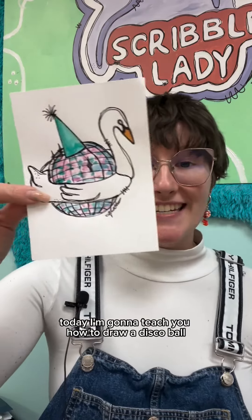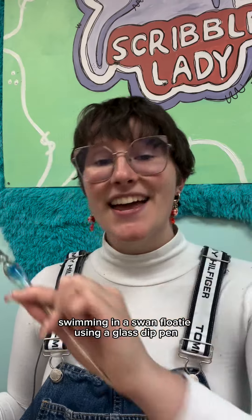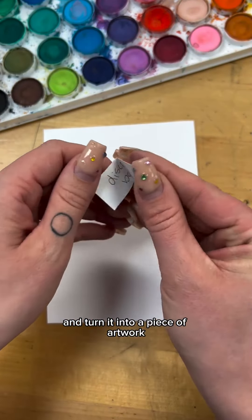Today I'm going to teach you how to draw a disco ball swimming in a swan floatie using a glass dip pen. This is part of a weekly drawing challenge I do every single Monday where I pull three random things out of a bucket and turn it into a piece of artwork.